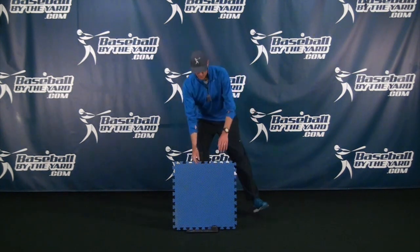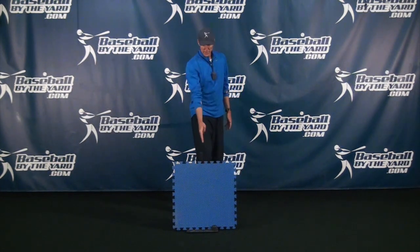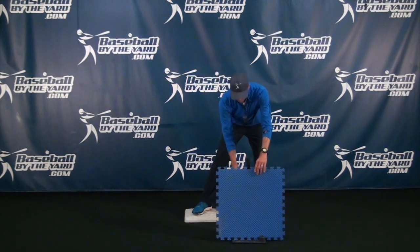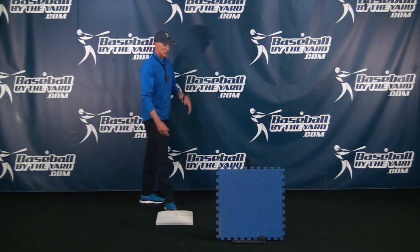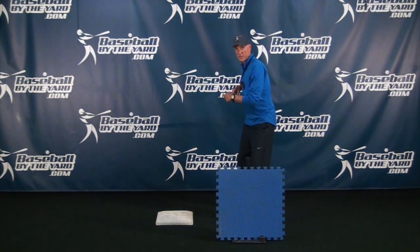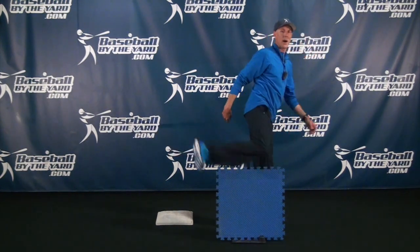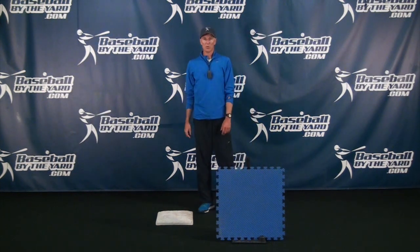The same thing applies with a shortstop. The shortstop isn't dealing with a runner coming straight in — the runner is coming from the other side because the shortstop comes across the bag. If I'm a shortstop and I come across the bag, catch the ball, and turn and throw, it's the exact same principle. I throw to first, my backside carries over, and I hop over the runner. Same principle applies.